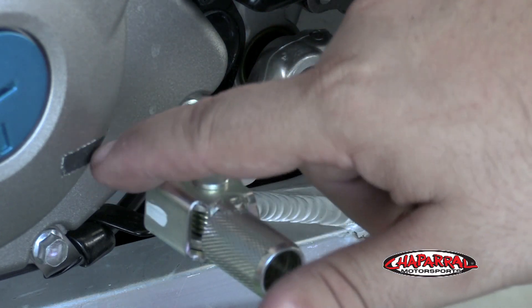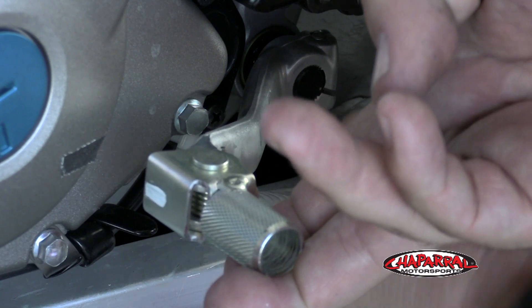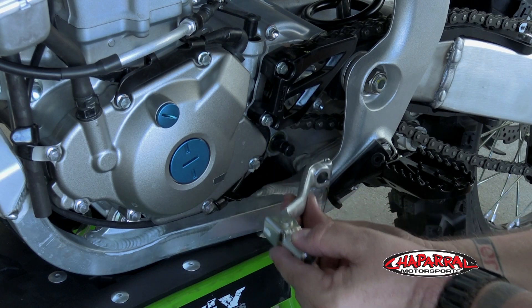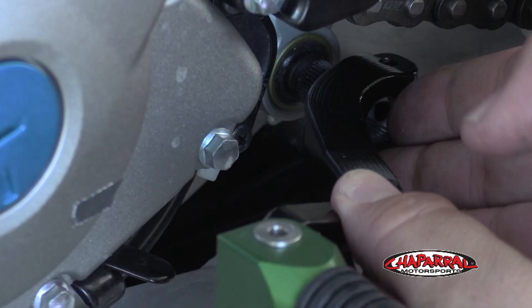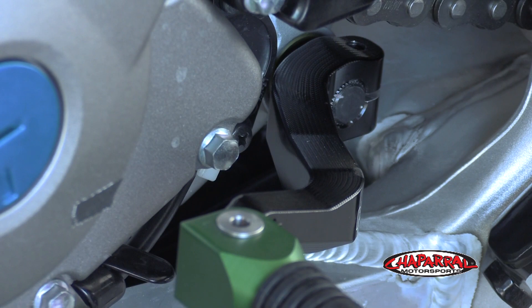Just like on the brake lever, we have a piece of tape as a reference point before we start. Throw a wrench on the shift lever bolt, remove the bolt, and then remove the stock lever. Next, take the new Hammerhead lever, get it lined up with the splines and lined up with your mark, and slide it on the shift shaft just like that.